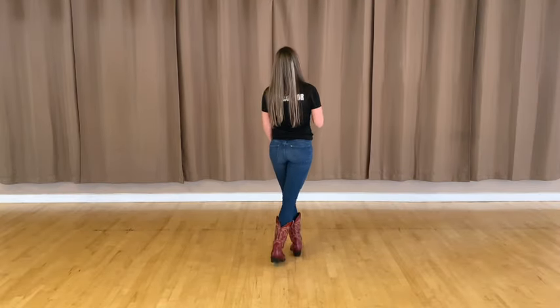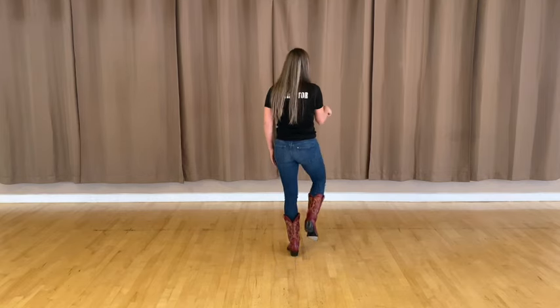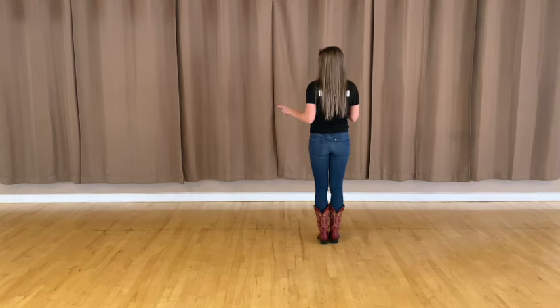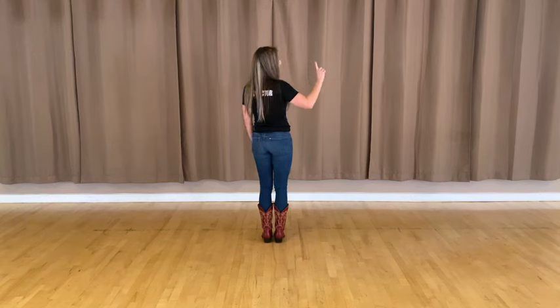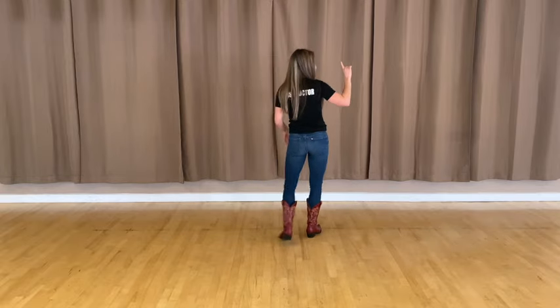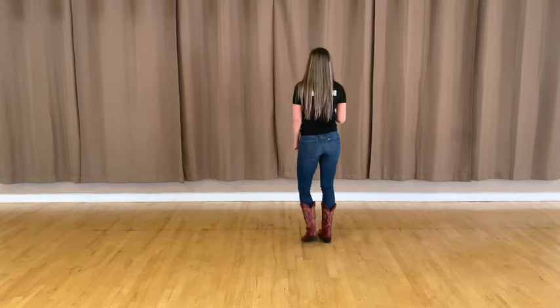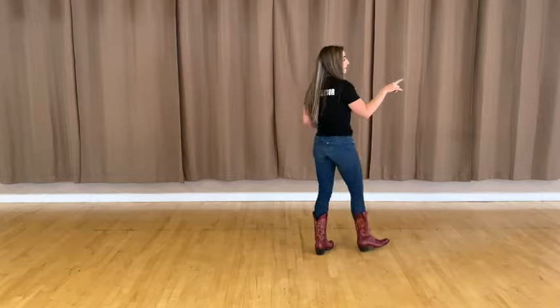All right, we're in our last set of eight counts. What's really fun about this dance is that there are different variations of the last four counts. I'm going to take you through all those variations. We start with the left foot crossed over, step out diagonally with the right foot and meet it with the left — one, two — then step to the side with the left for three, four. The first variation is a grapevine with a quarter turn to the right: five, six, seven, turn.